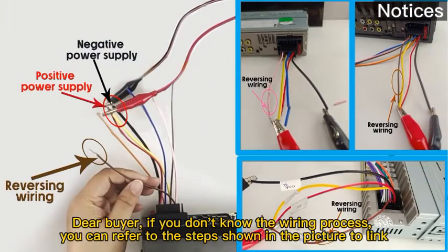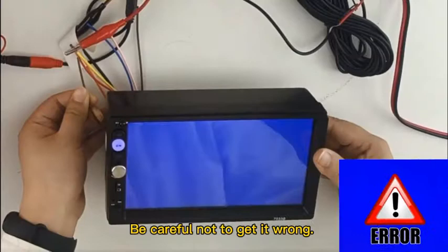Dear buyer, if you don't know the wiring process, you can refer to the steps shown in the picture to link. Be careful not to get it wrong.